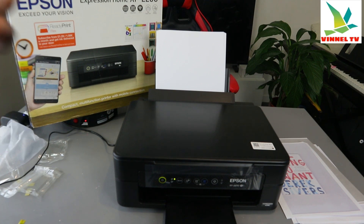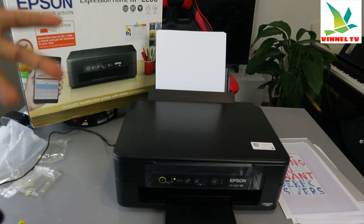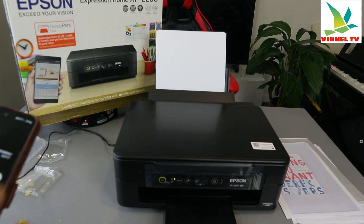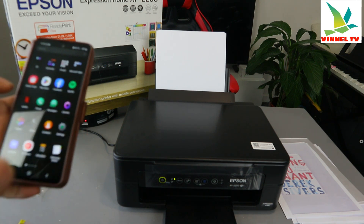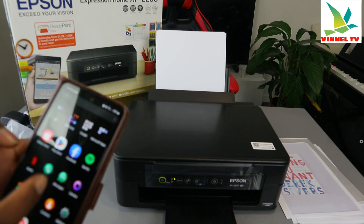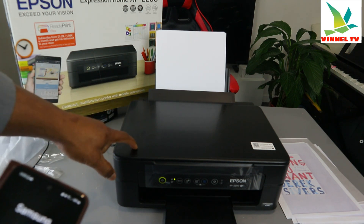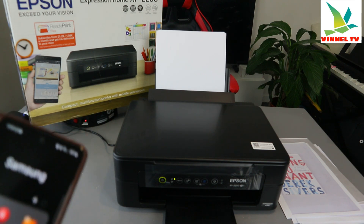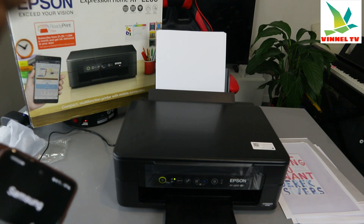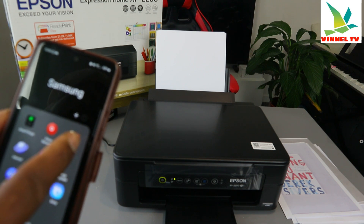To print from your Android to this printer, even if you did not connect using Epson Smart Panel, make sure this printer and your mobile device are connected to the same network. Both need to be on the same network for you to find this printer and print with it.